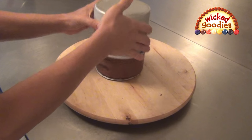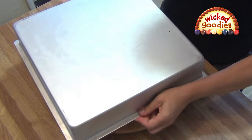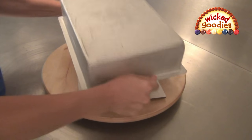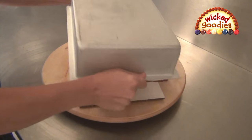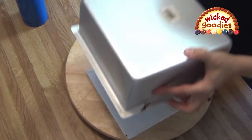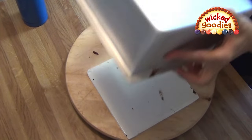Sometimes the cake slides right out. Sometimes you have to jiggle it a little. Sometimes you have to jiggle it a lot. Sometimes you have to turn it over and give it some more heat, run the spatula around the sides again, or shake the pan really hard.